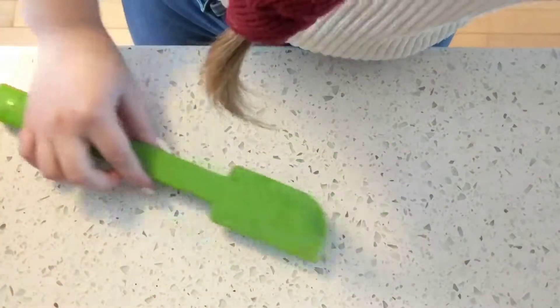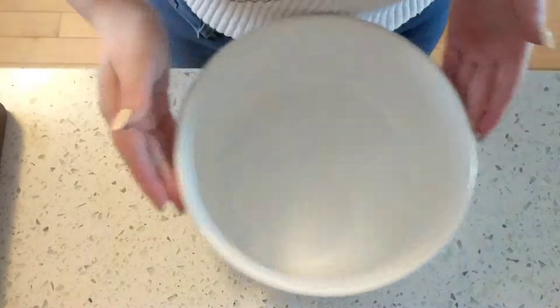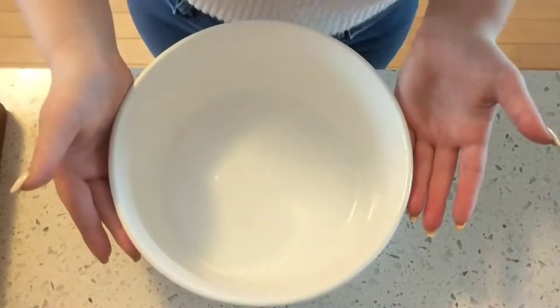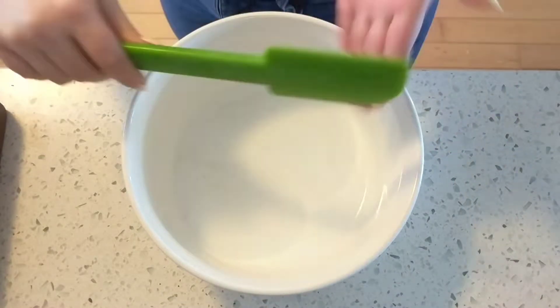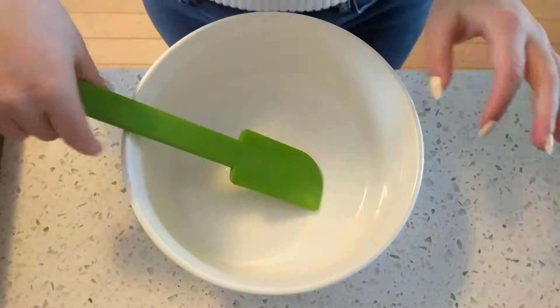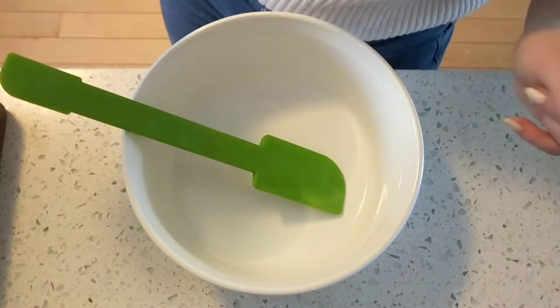The blue bowl will not work — that totally sets off the color balance. I got a bowl that is not blue so it doesn't mess up the color balance of this video. It's wet because I had to wash it, and I have a green spatula right here. I'm very sorry about this angle — it's impossible to film here. So yeah, let's just get started with it.